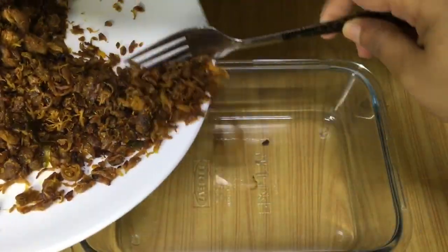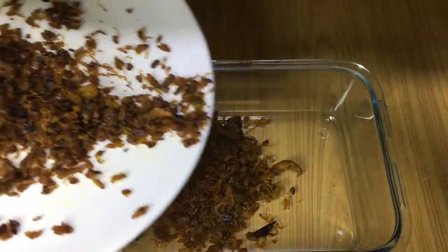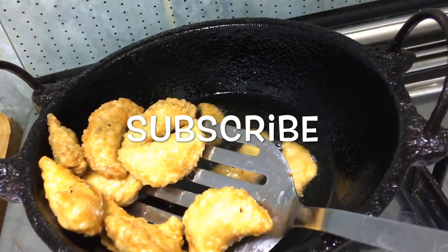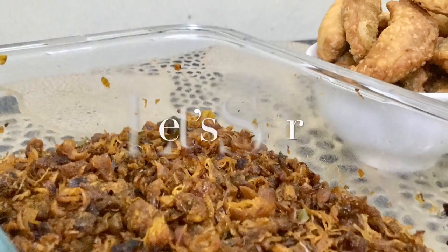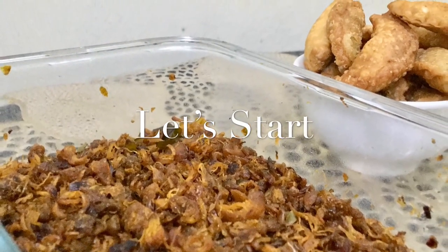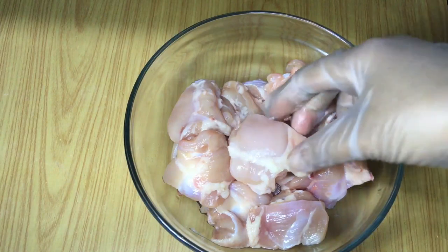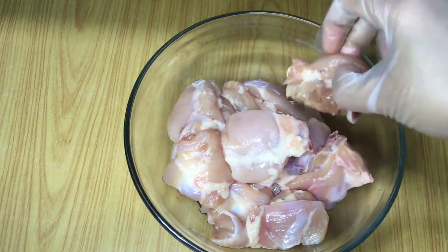You can store chicken masala in the fridge. This masala is made of chicken. I will also use it in the next video. Let's get into this video.